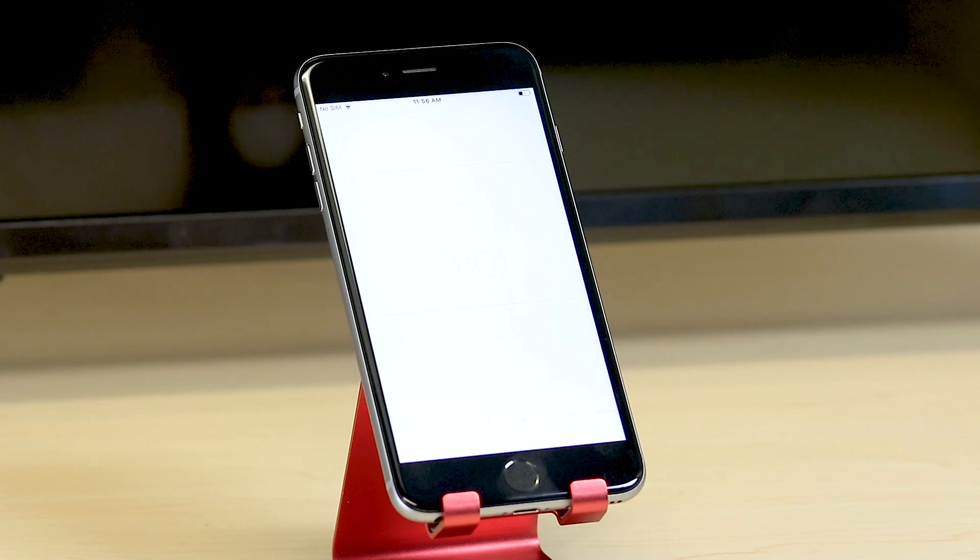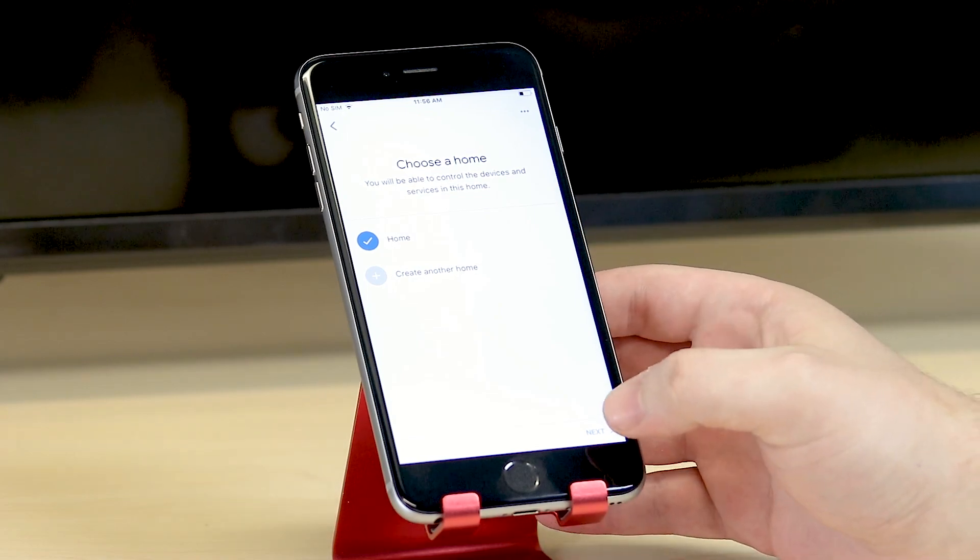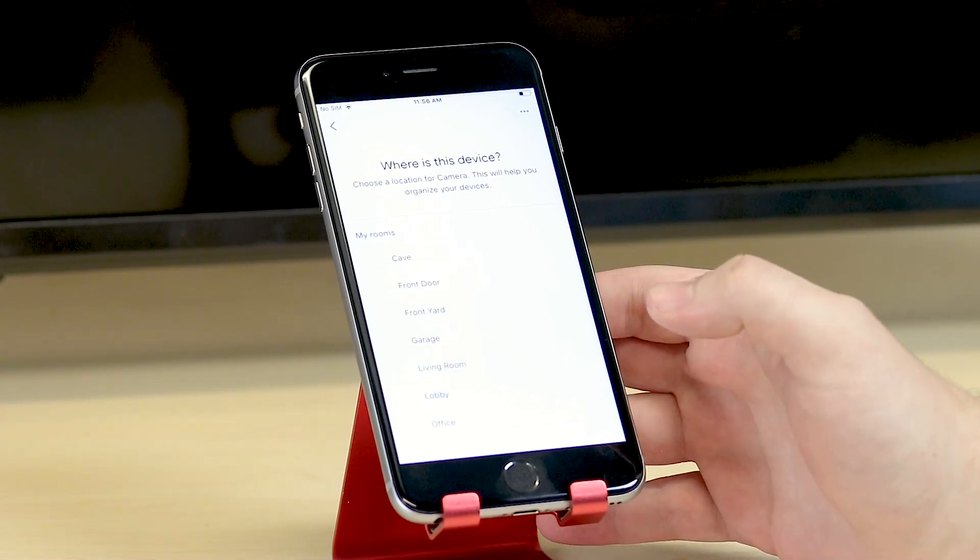To add your Zmodo cameras to specific rooms or groups you've created, simply tap on the device to add it to that room. Select the camera location. Once selected, tap on Next.